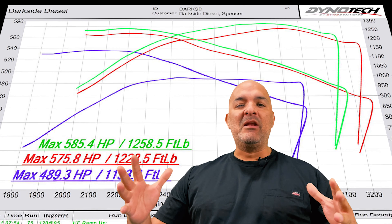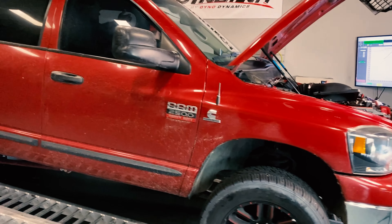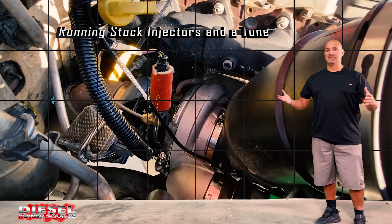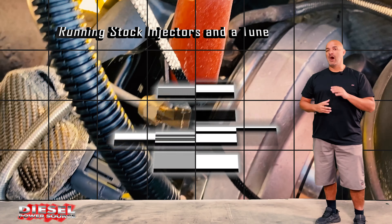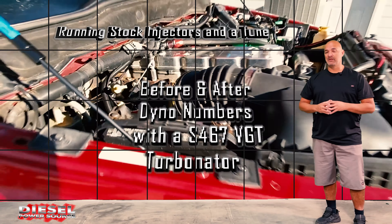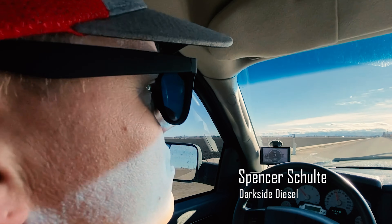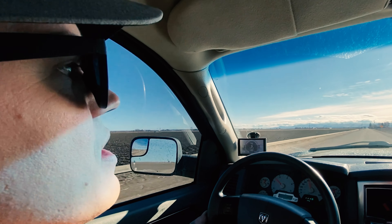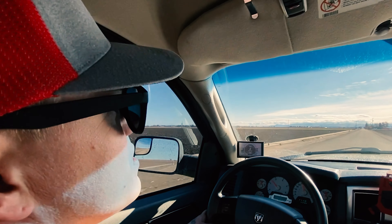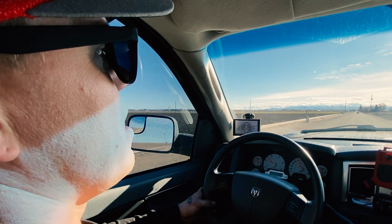We've got before and after dyno numbers for the Turbinator VGT. Running stock injectors and just a tune, we put a 6.7 on the dyno and get before and after numbers with our Turbinator VGT turbo. I had the stock VGT from Holset on here, which was swapped out with a DPS T4 foot manifold high flow manifold and a DPS S4 67.7 with their custom Turbinator setup on it.